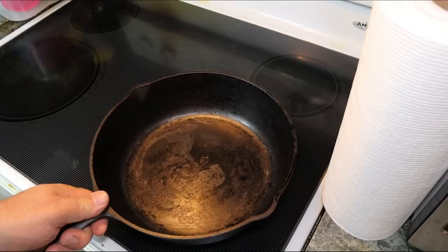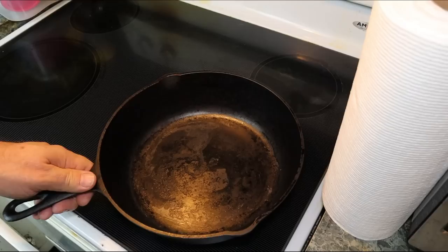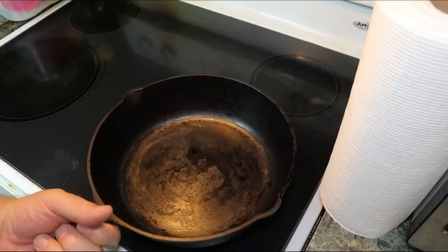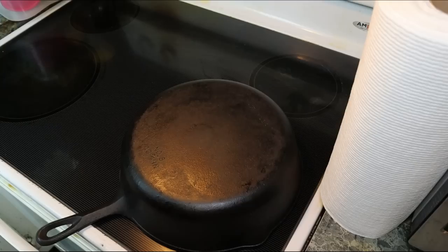We'll get our pan on the stovetop. As you notice, we have a glass stovetop — you can do this on any kind of stovetop. We're going to cut it on low to medium. As you can see, we have a spinner, and we don't want to make it worse, so we're going to heat it up really, really slow. I've even heated them up upside down, and that's probably what I'll do this time. I'll leave it upside down until the pan is too hot to touch, and then we'll turn it back over. We want the sides and the bottom to be evenly heated.